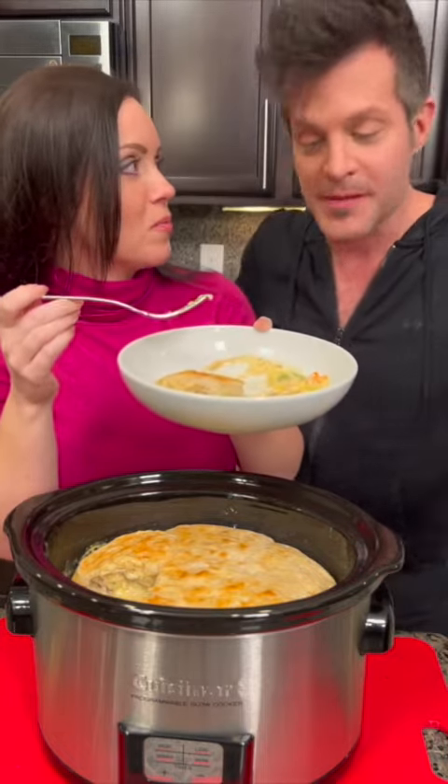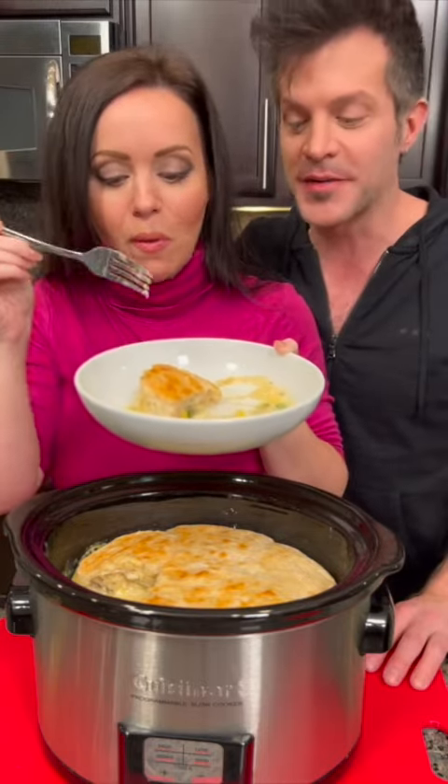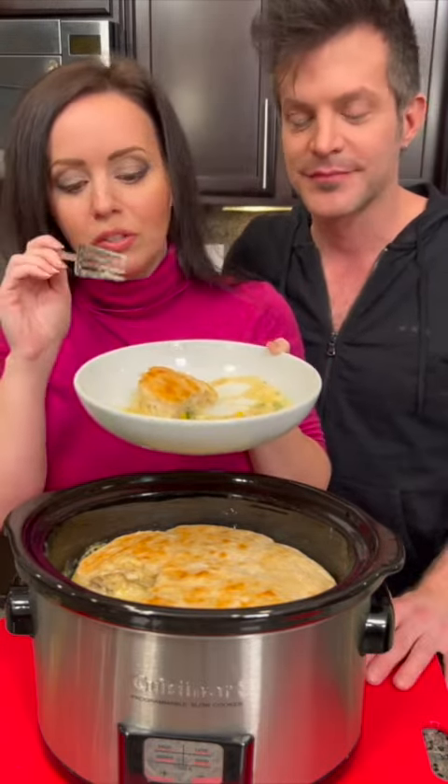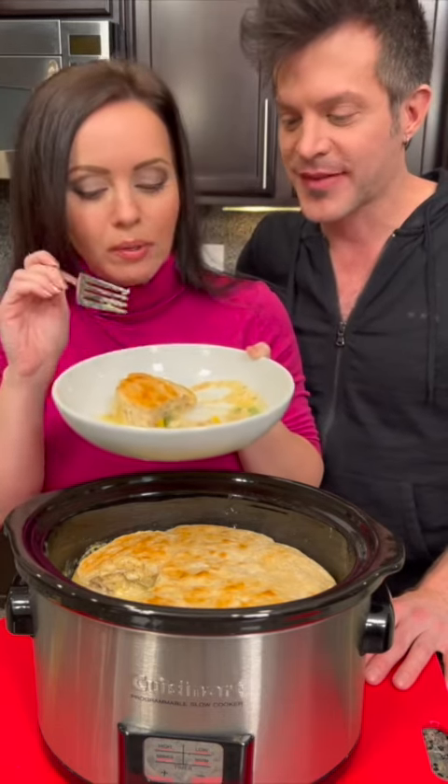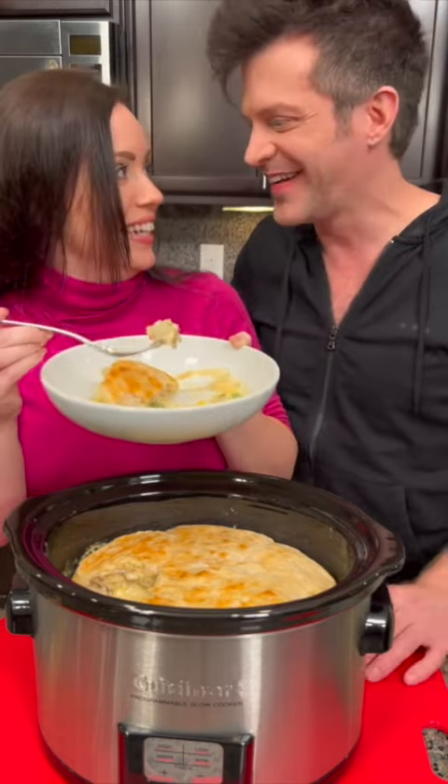Was that not delicious or what? This was the best chicken pot pie I've ever made. The secret is putting it in the oven for the last 15 to 20 minutes to brown those biscuits on top.